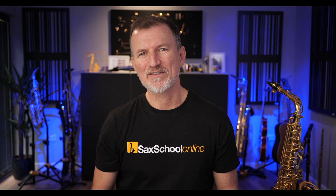DJ Saxophone is such a cool playing style, and it's something we're digging into with our members inside Sax School this month. But today, we're going to look at the four biggest stars for DJ Sax on YouTube.